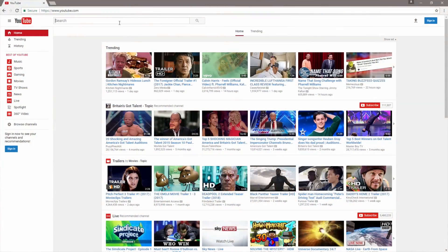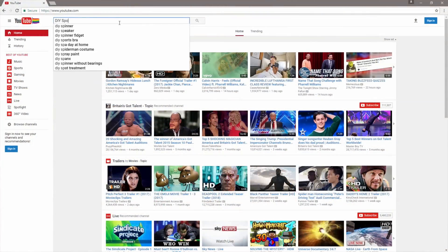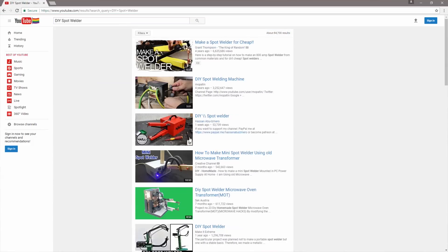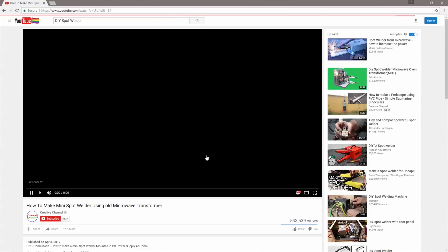So I set about doing it properly and started off with a search on YouTube to see what other people have done. This one in particular by Creative Channel inspired me to get on and do things, because I think every single component the person who made this video uses was kicking around my desk somewhere, with the exception of the heavy gauge wire which I had in the garage. Before you watch this video you should probably watch that video by Creative Channel and see exactly what I'm going for here.